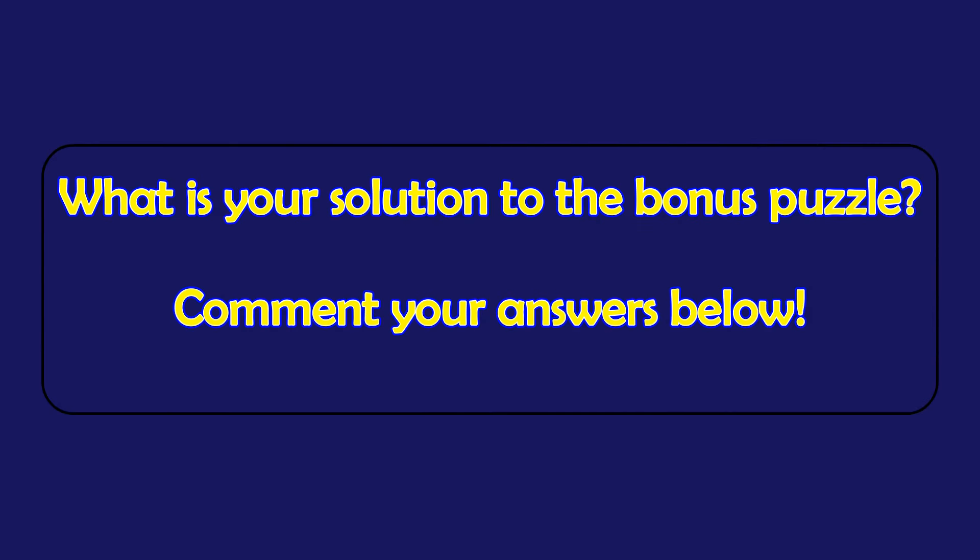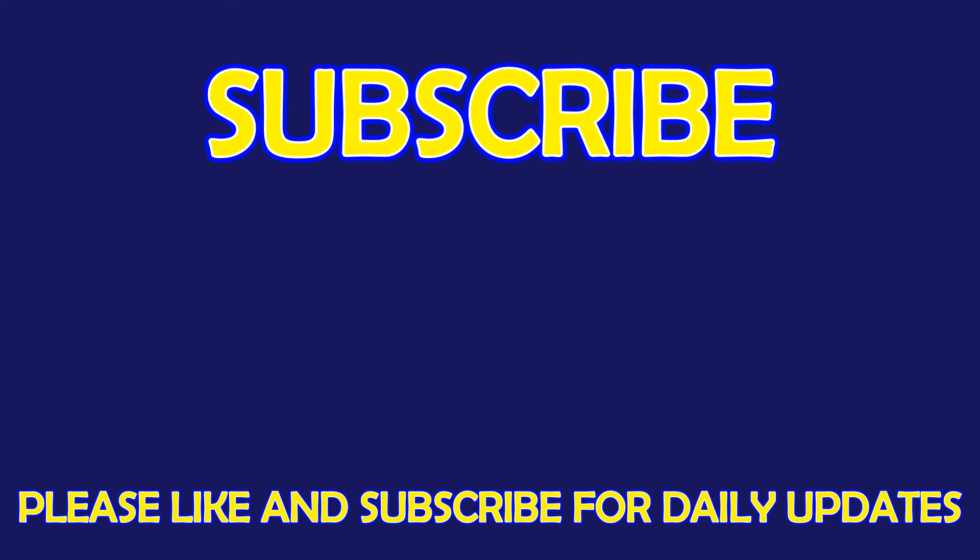What is your solution to the Bonus Puzzle? Please leave it in the comment section below. For more exciting puzzles, don't forget to subscribe to our channel. See you in the next video.